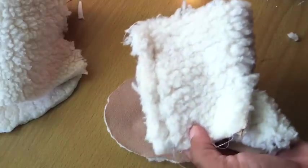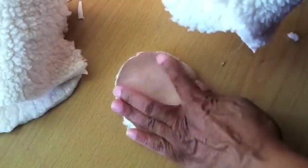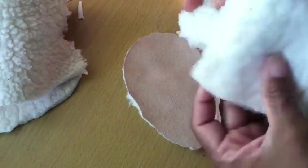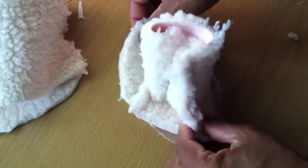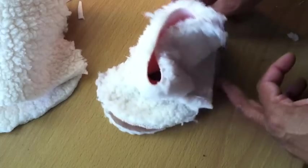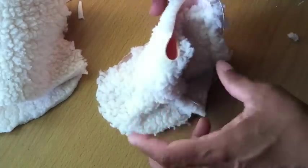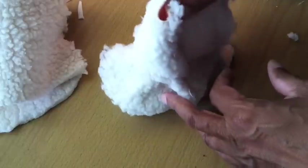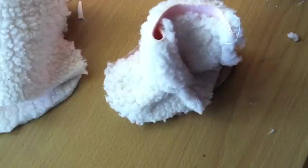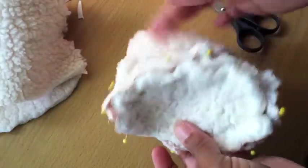Then we'll attach it to the sole portion of the boot. I've stitched the back of the boot closed and now I'm going to add the top part of the sole — once again, right sides together. If you just set it on top you'll see your boot starting to take shape. I am going to pin this down because this is really thick fabric and it's going to scoot around, and I want to make sure I keep the actual shape of the boot.